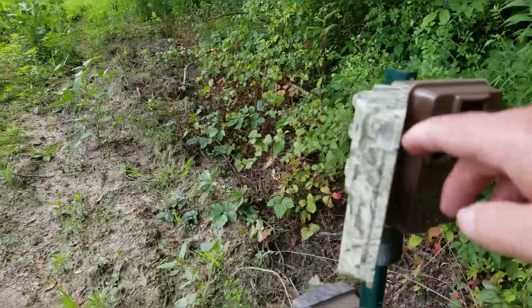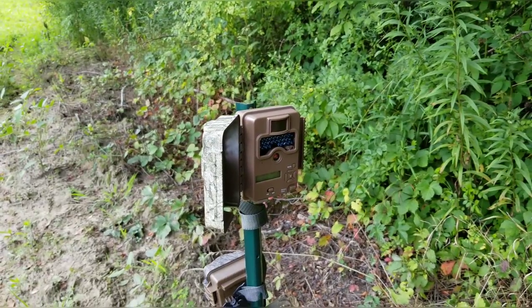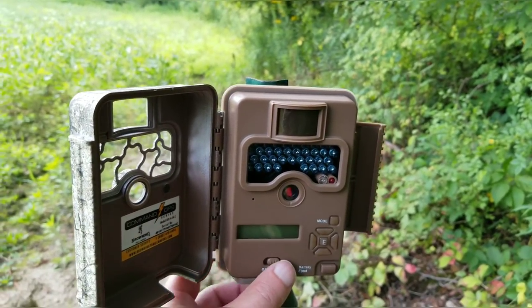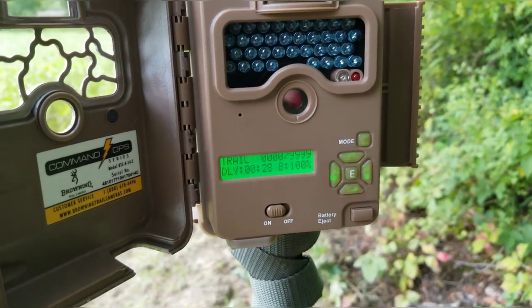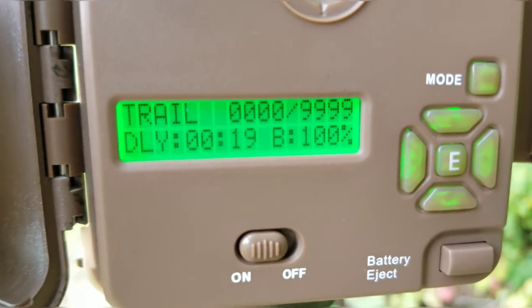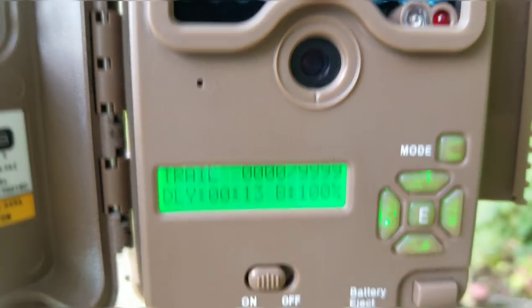Everything's set. One thing I didn't go into too much: battery life. I will tell you that just running still photos on these, anything below about 51% battery from my experience and you're not going to get good flash at night. So when you see 50% on your batteries, go ahead and get some new ones. You can see I've formatted this card — we're zeroed out, 100% battery life, 15 seconds and counting till pictures. Let me go ahead and close this up.